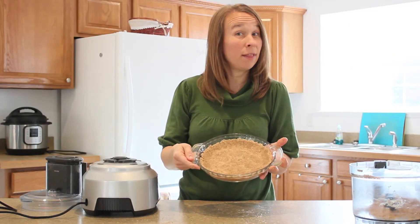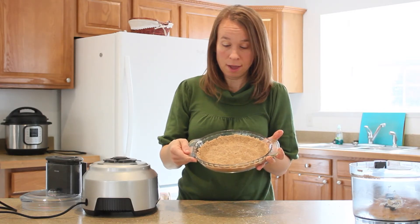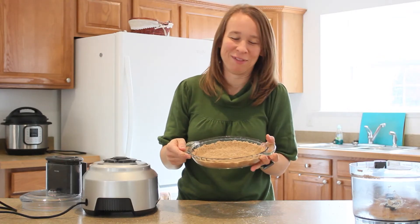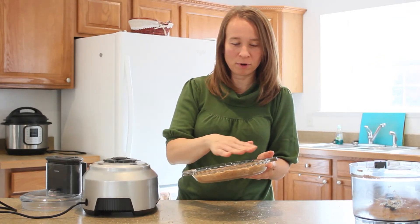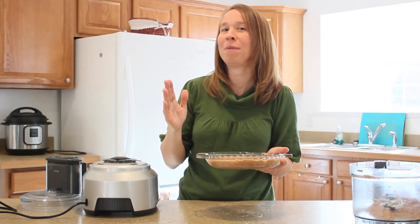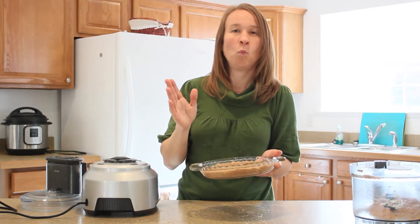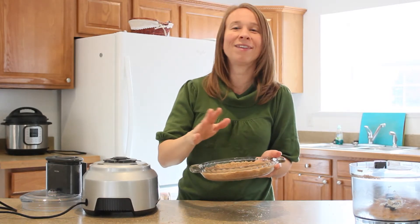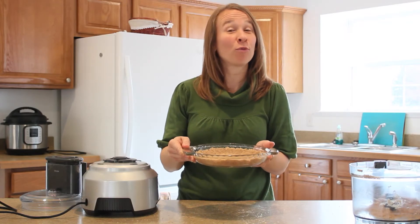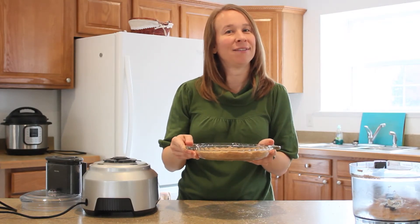I don't claim to be a professional crust maker, so mine never looks beautiful. But this is for a quiche so I didn't press it all the way up. You can do your crust however you want — press it up all the way to the top, make it look beautiful. Whatever the case, press it in to your liking. Then we're going to bake it in the oven at 375 degrees for just 8 to 10 minutes.